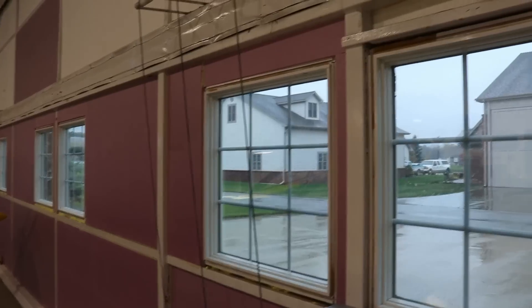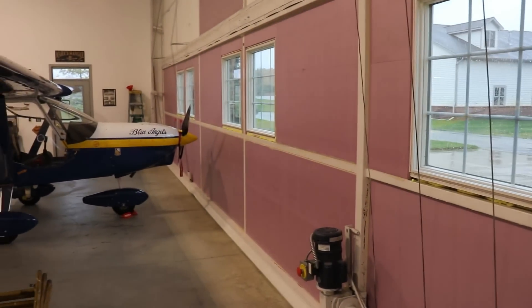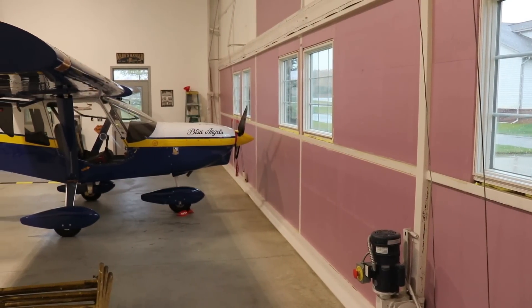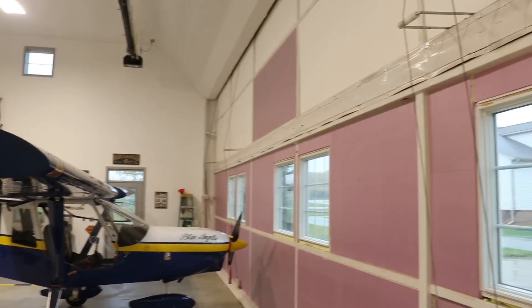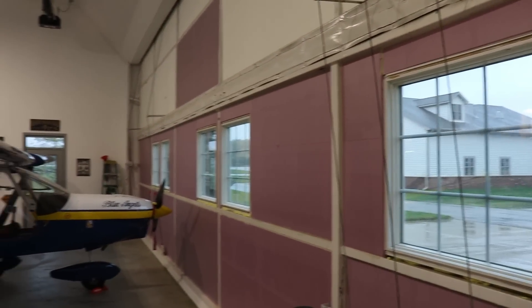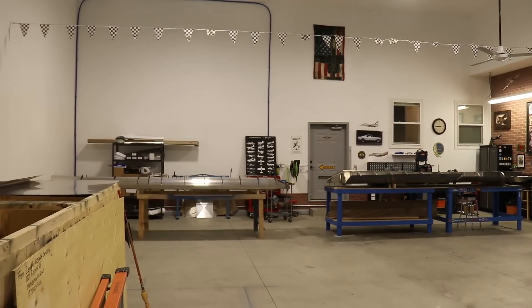I still have to do this one little section right here above the window, but other than that, the entire bottom section is done. It's one layer of two-inch pink foam, and then I'm going to put another layer of one-inch pink foam on top of that. Probably next summer I will do the white — I'm kind of tired of doing this. I've been trying to do it while also working on my Super Duty.